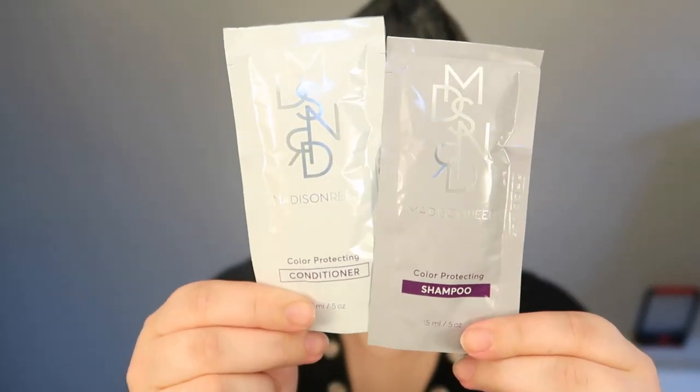After the 45 minutes were up, I jumped in the shower and rinsed while using the color-protecting shampoo and conditioner.